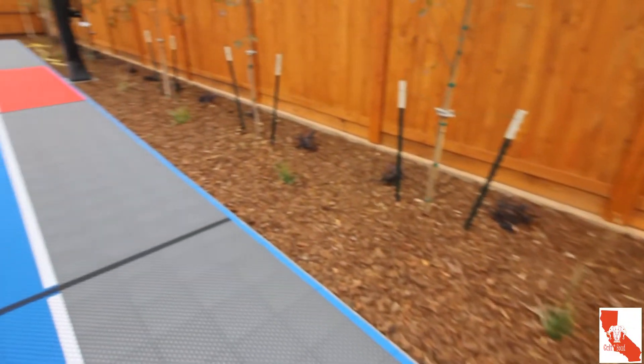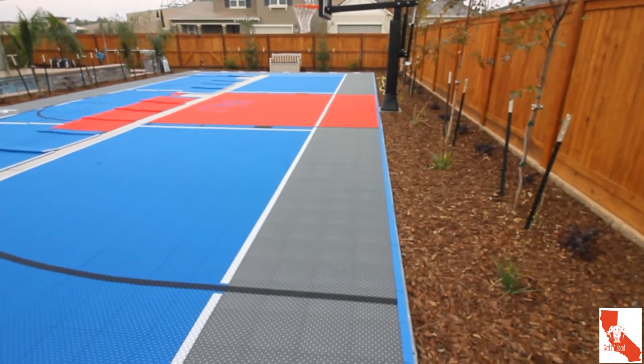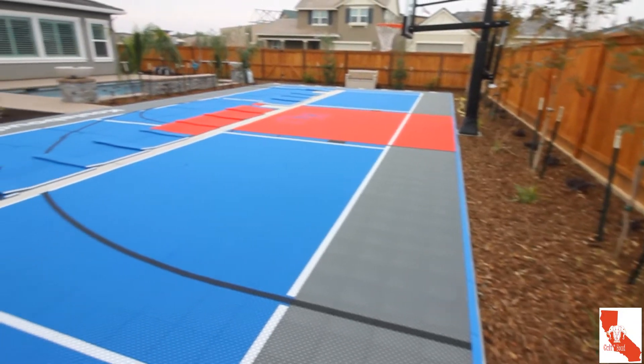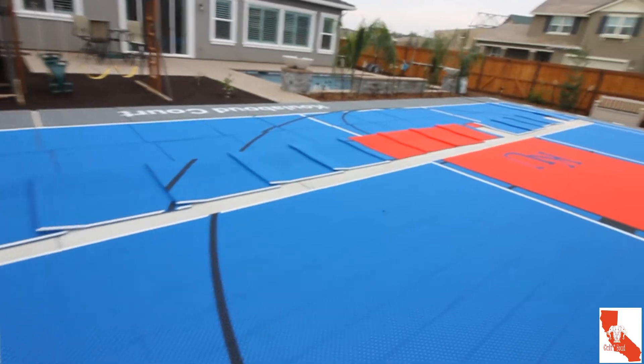I just need to finish up that border there, and as you can see on the right side, everything is pretty straight along the edge. Now I just have to finish the other half.